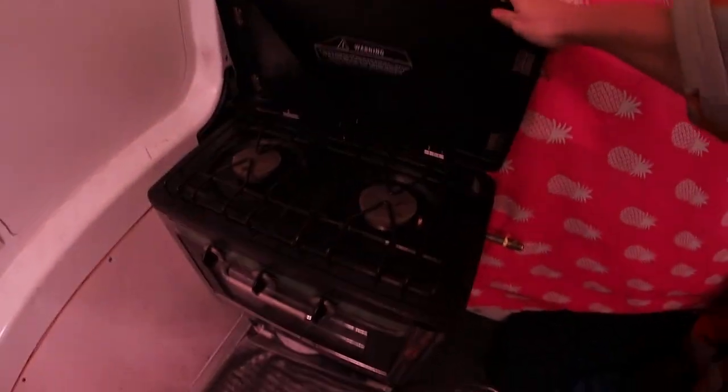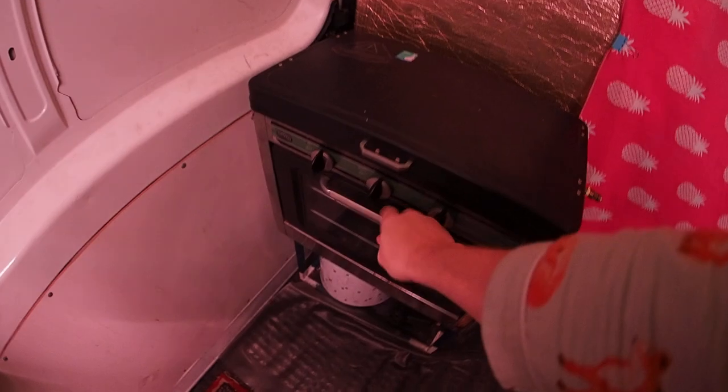To start with is my stove. It's just a little camping stove. It's got two burners and a tiny little oven. It's kind of adorable. I love it.